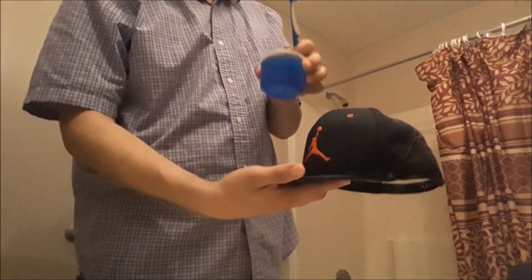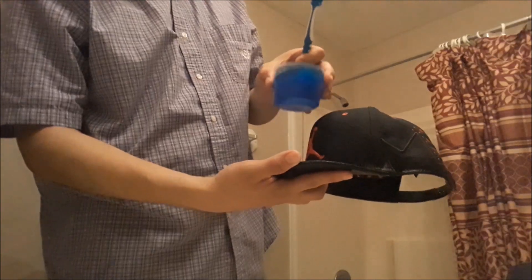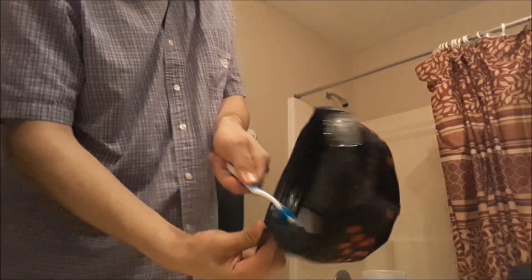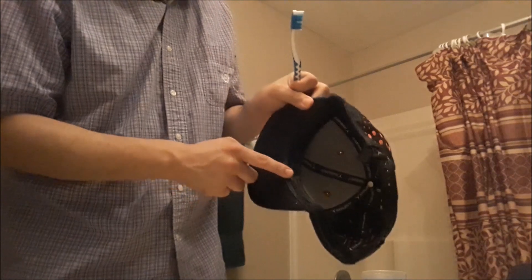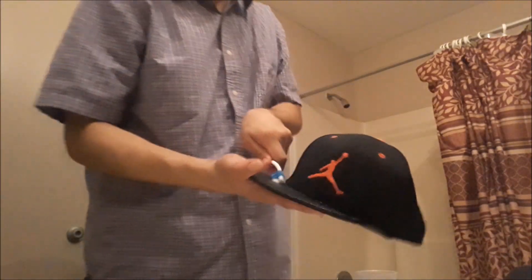All right, now we got it soaking wet. Now I'm gonna gently pour some of this detergent onto the brim — I like to scrub the brim first and thoroughly. I'm gonna give it a quick scrub and get it real nice and clean. What you really want to do is get the inside right here, because if you're the type of person who's always sweating in your hat, that's gonna be the stinkiest part of the whole hat.